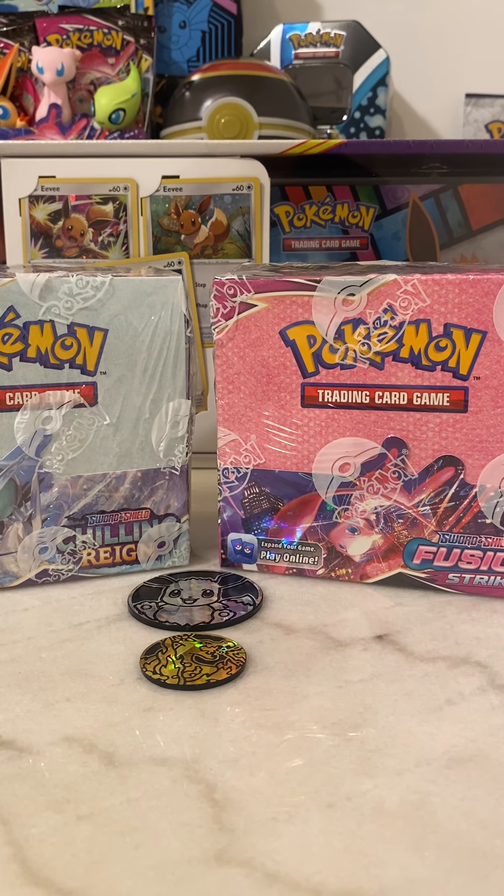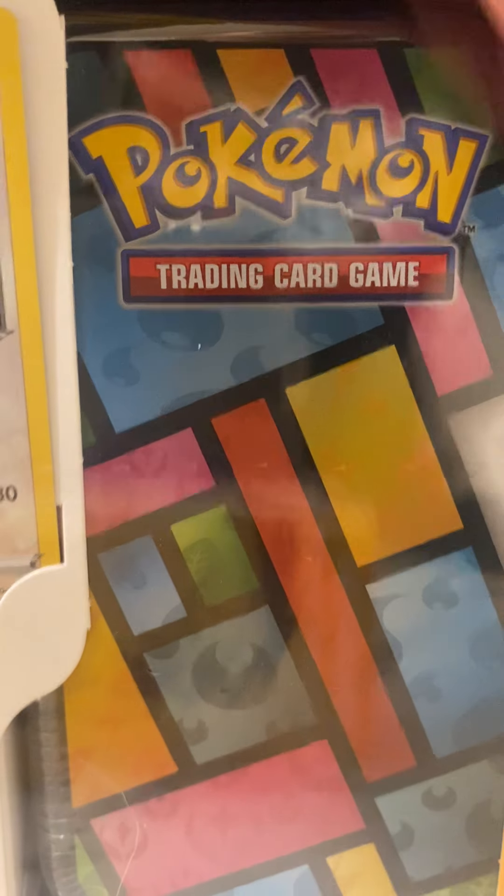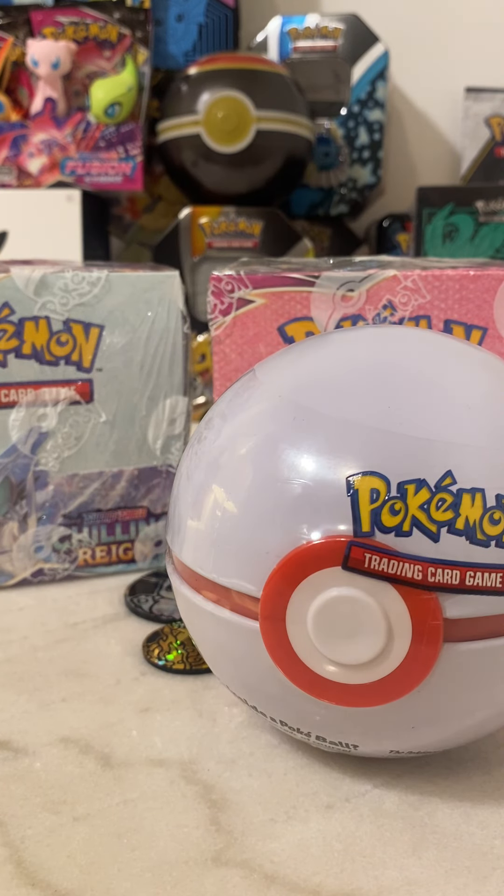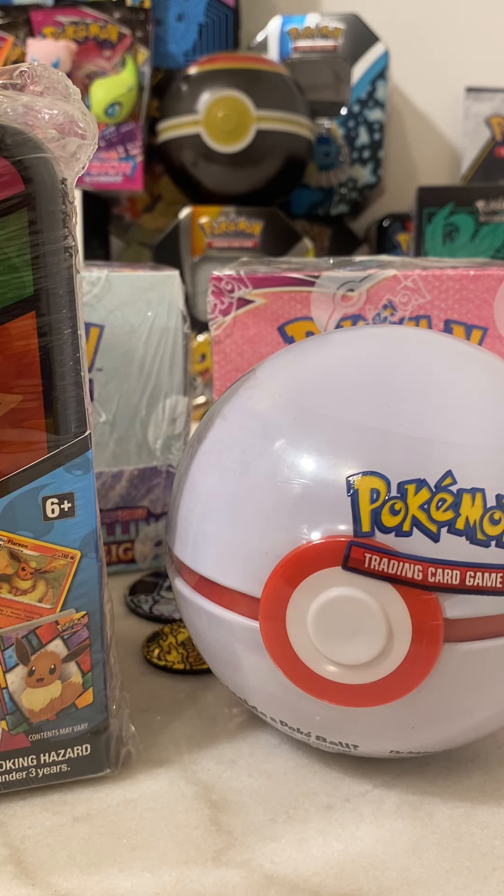I'm going to set this down here so you guys can see, and I'm going to try to cut these videos kind of short because uploading takes quite a while and I'm really not trying to waste your guys' time. I think there's about 11 packs total in this box and then three promo Eevee cards. I'll probably be giving away those three promo Eevee cards as well — I already have some for my collection. That won't be part of the 50 subscribers giveaway; I'll just randomly pick someone from the subscribers here in the next few weeks and ship those out sleeved up.